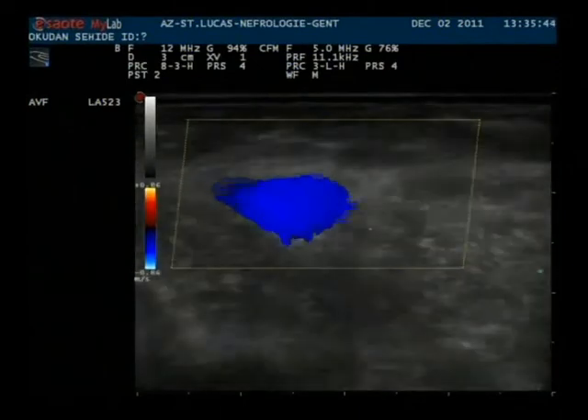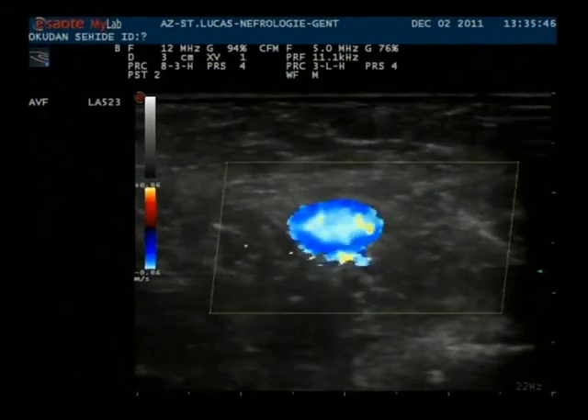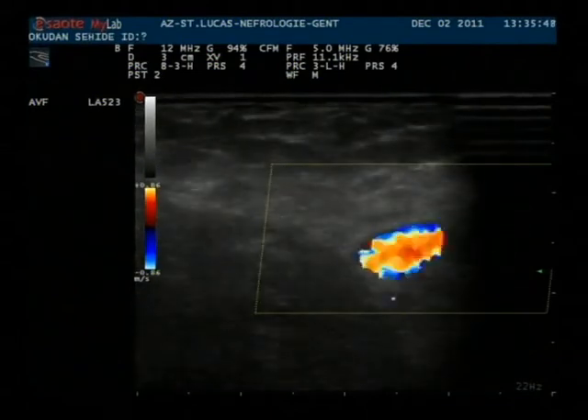Now we follow the vein a bit more centrally where it goes into the depth.